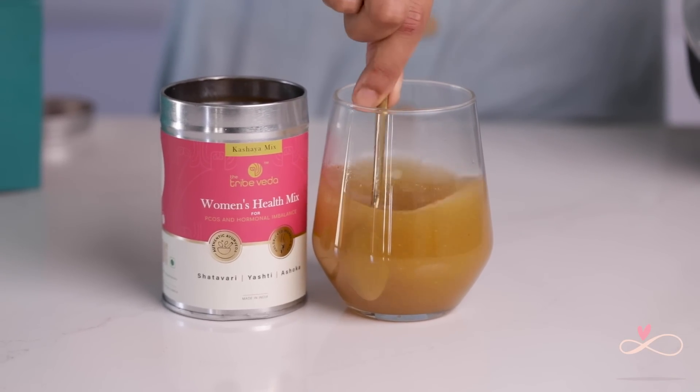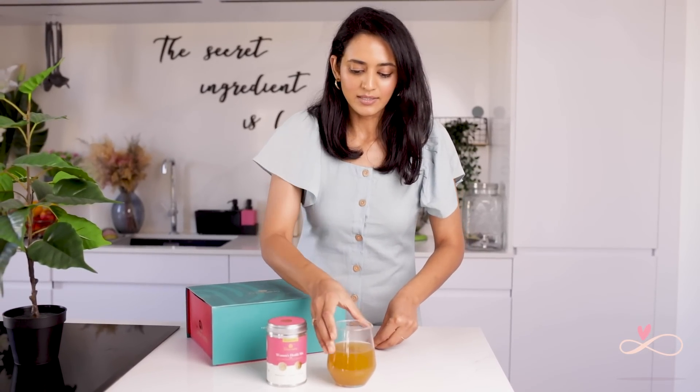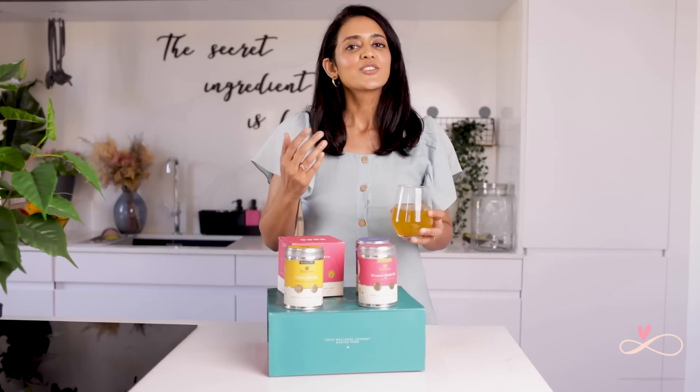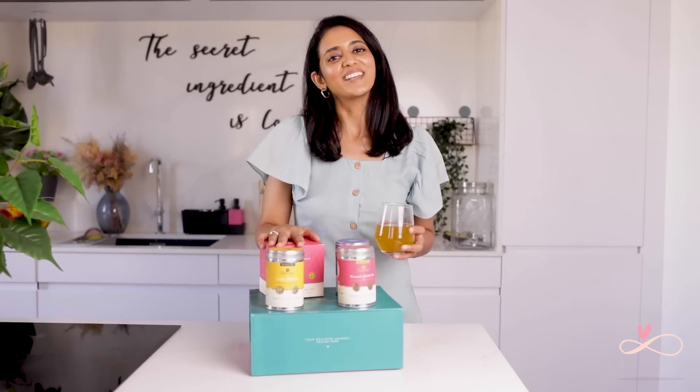It helps to combat PCOS, hormonal imbalance, irregular menstruation, and cramps. How I drink it is I just put a small teaspoon in some warm hot water, but you can also mix it with milk — it actually tastes really good. I've incorporated their health mixes including this one into my daily routine and I highly recommend you try all their products. The product link is in the description box below. That's it for today — I hope you enjoyed this video and try to incorporate all kinds of veggies, fruits, and spices into your everyday diet. Have a lovely day and see you next week!